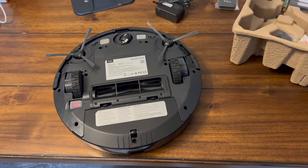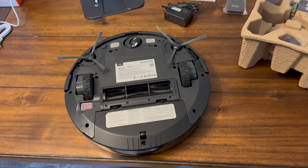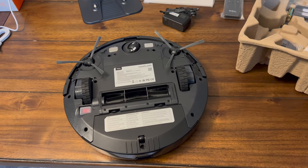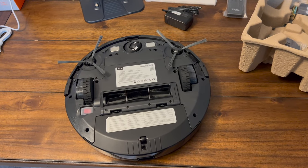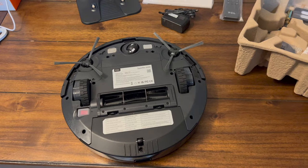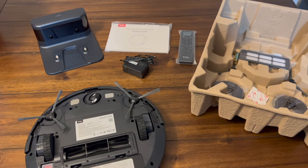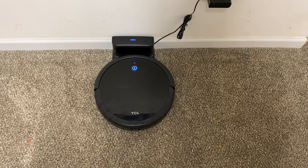I've tested quite a few of these random navigation robots so I will be comparing this to those. I'll let you know when it's fully charged, show you the debris it needs to clean up, and try to get some recording of it driving around. If you're new to this channel, please like the video and subscribe — it really helps me a lot.